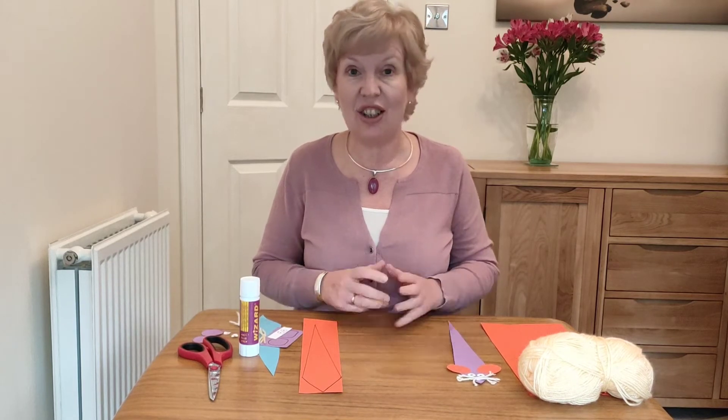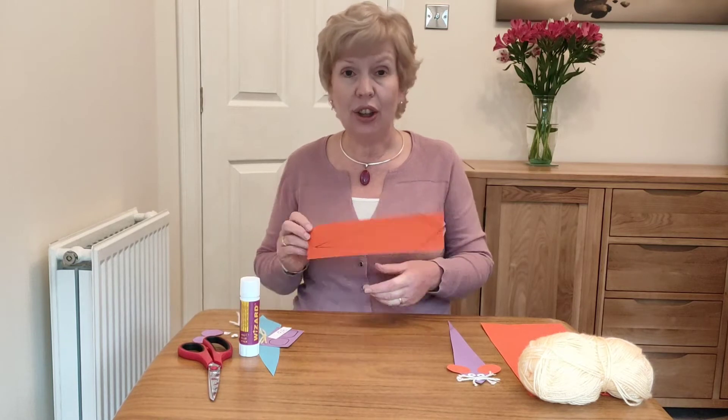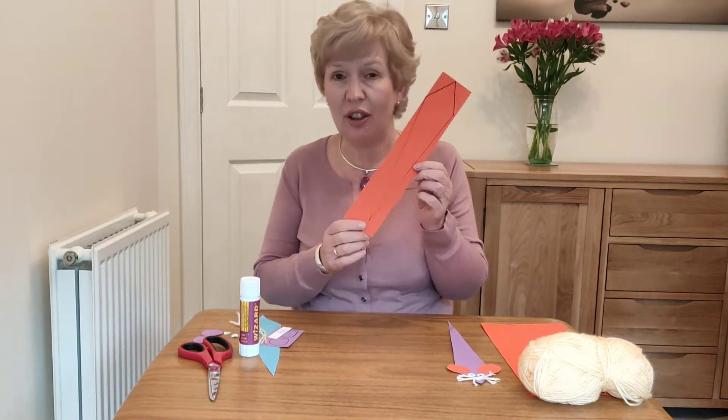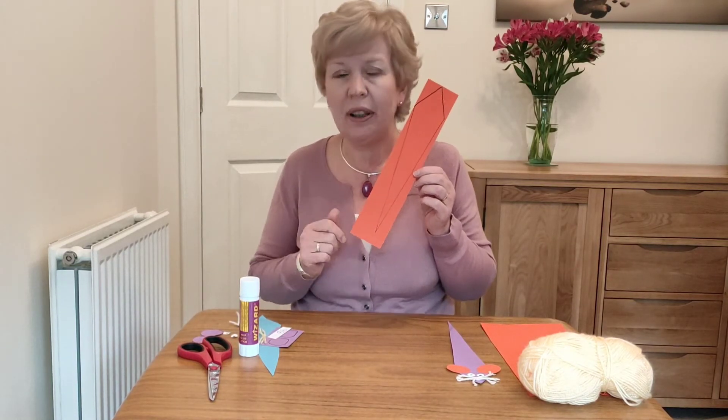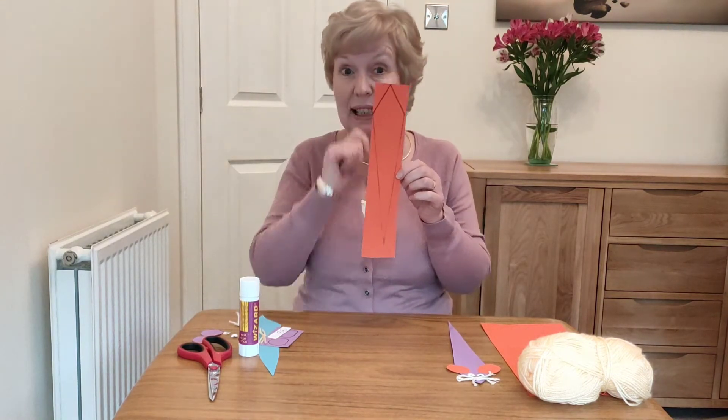All you need is some colored card, some wool or string, scissors, glue, and a wee scrap of paper to make the eyes — or some googly eyes. You get a piece of card or paper about 28 centimeters by 6 centimeters.